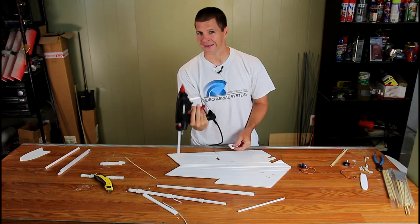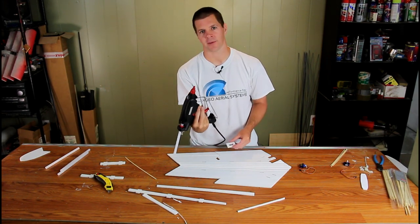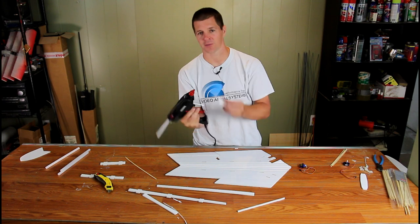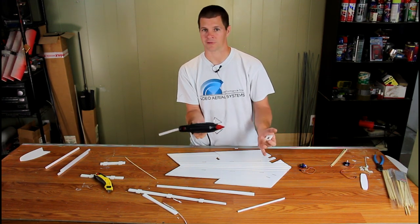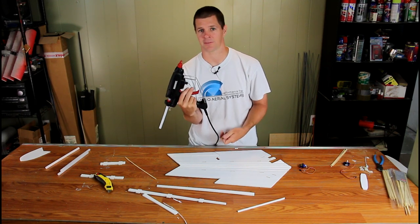I'm using an adjustable heat glue gun set to 310 degrees, which seems about right. If you're using a standard glue gun, they get a lot hotter, so be careful about how much heat you use because it can melt the foam. It doesn't matter whether you use hot melt or cool melt glue sticks — it's the temperature of the gun that's going to melt the foam.